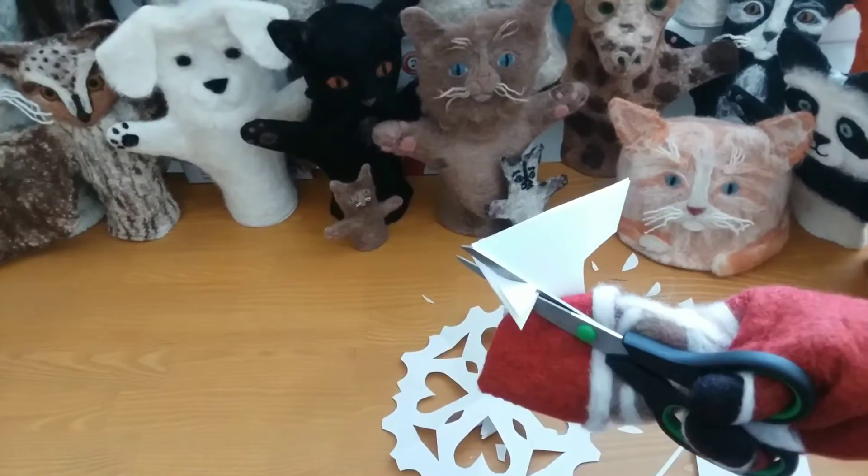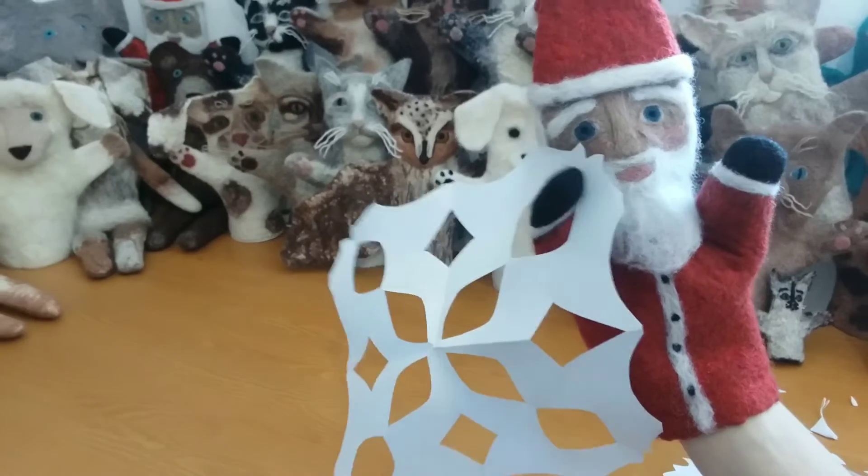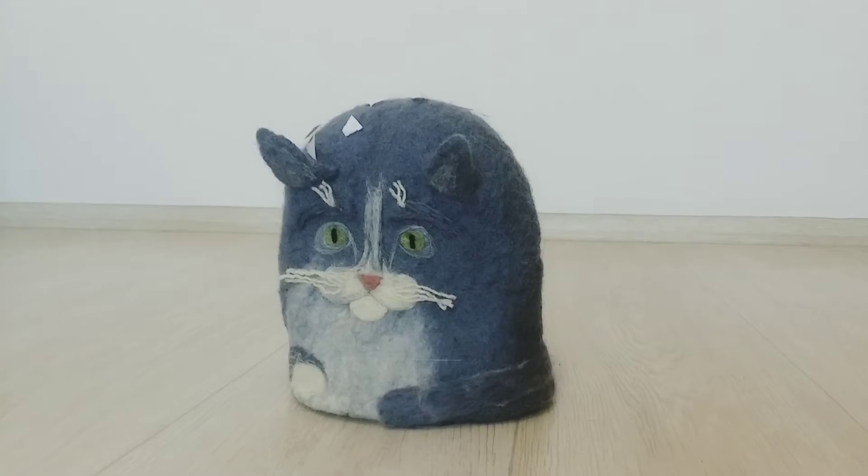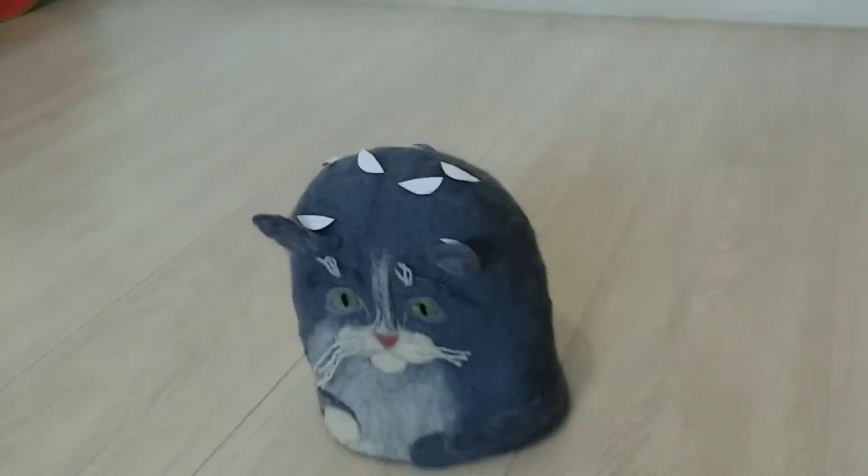Santa's gonna give it a try now. Ho ho ho! Guys, have you seen my snowflake? I can't find it anywhere!